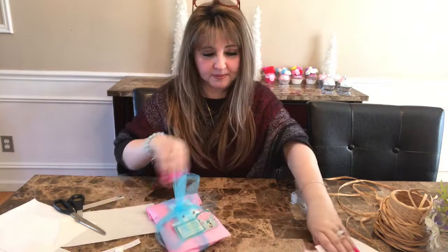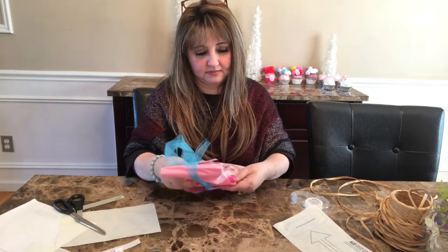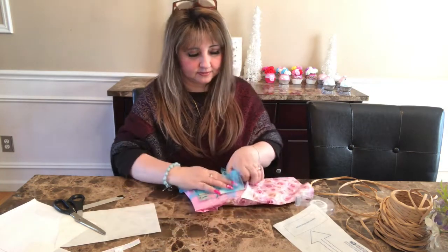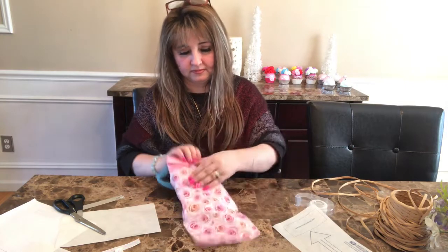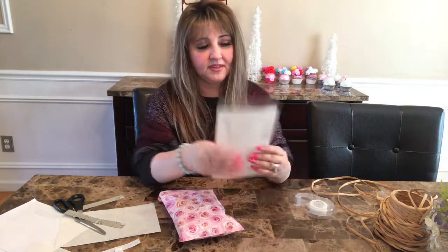So I use the tulle for this one. Poly mailer. And this is the Coach one. All ready for shipment.